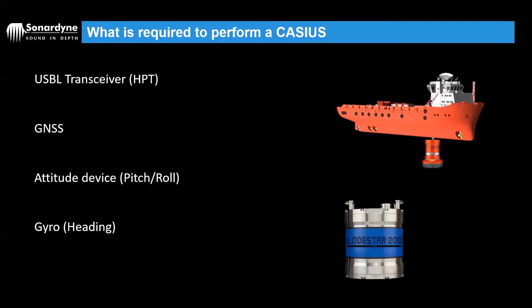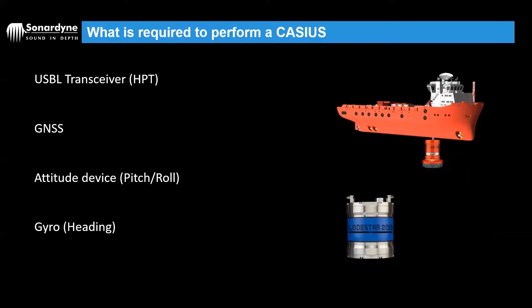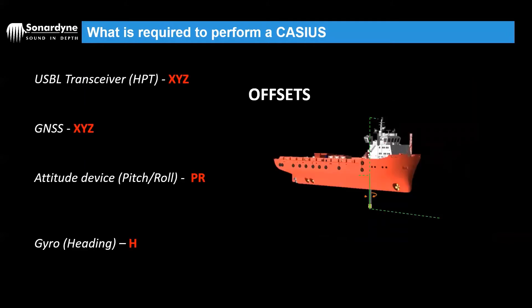These are usually two separate units, but they can be combined into something like a load star. With these instruments installed on the vessel and interfaced to the Ranger 2 system, it's also important to consider our offsets. It doesn't matter really where the offsets are referenced to — normally it will be the vessel's CRP, but they can be measured from anywhere, they just need to be measured from the same origin. For our USPL head we need X, Y, and Z offsets, and same for the GPS. For pitch, roll and heading, any installation offsets need to be accounted for — they may already be outputting in the correct frame and already corrected, but it's always worth double checking.